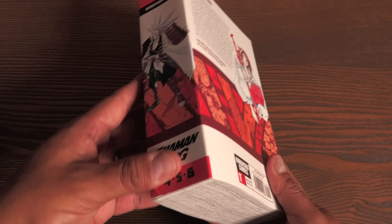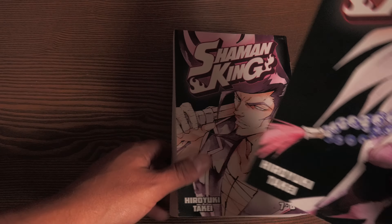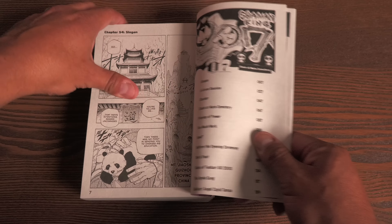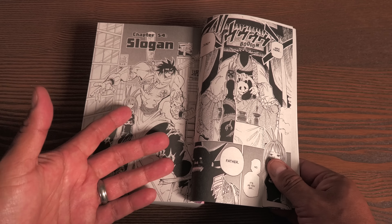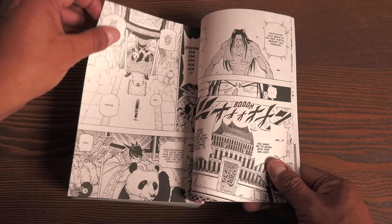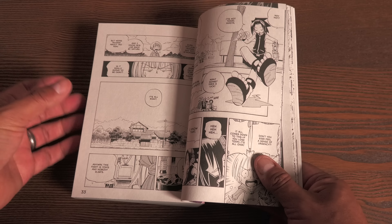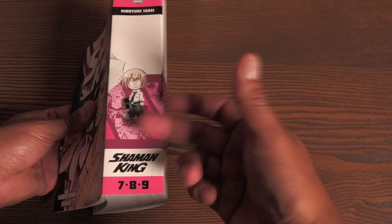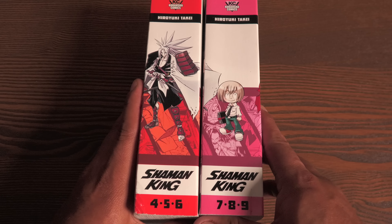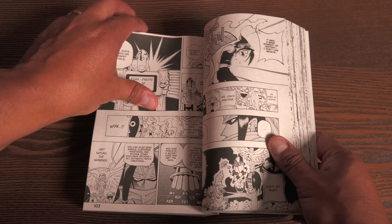This is known as Volume 2 of the Omnibus — a little confusing because you don't see 'Omnibus Volume 2' anywhere, but that's the way they have it listed. The paper quality on these is much like Viz's 3-in-1 manga — they've done 3-in-1 for Bleach, One Piece, and Naruto. But the difference is Kodansha's paper seems a little bit thicker than what Viz was using. The spine will more than likely crease over time, but the spines will connect into one wonderful picture when it's all done.